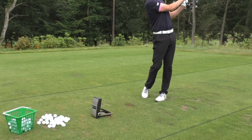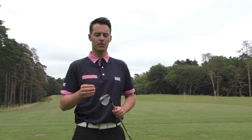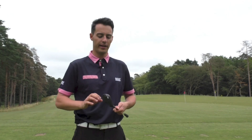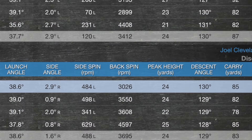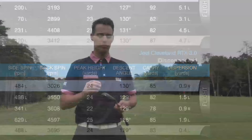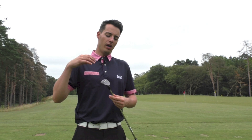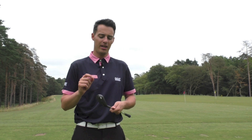I hit some shots on the launch monitor comparing the new wedge to the old wedge. I had a 56 degree sample of the new wedge and a 54 degree of the old, so it's not a direct comparison — the old wedge also has worn grooves. Hitting around 80 yard three-quarter pitches, I got about 250 rpm more spin with the new wedge as expected. More importantly, I noticed a much tighter dispersion: my old wedges were around four yards offline on that 80 yard pitch, compared to just 0.4 yards offline with the new wedge. These wedges feel a lot crisper, more solid, and more stable at impact.